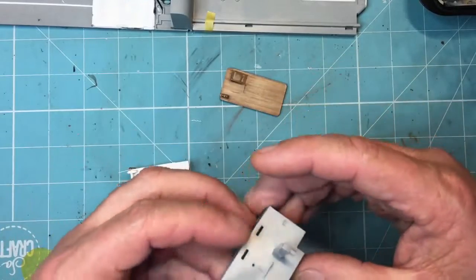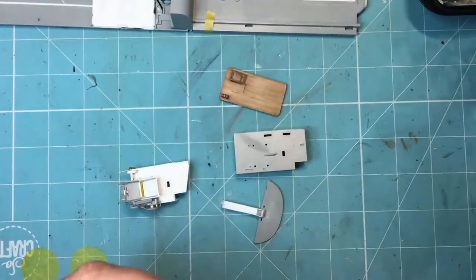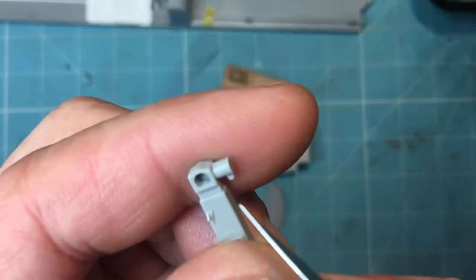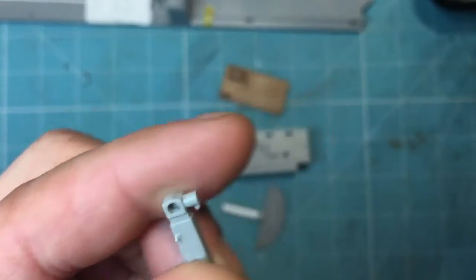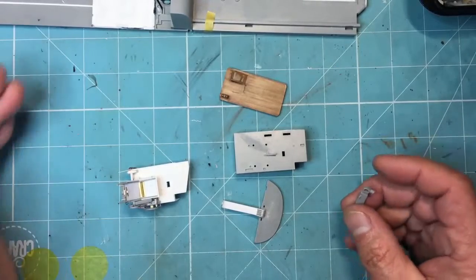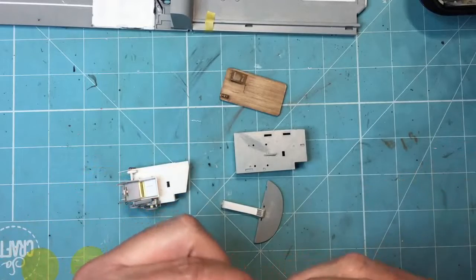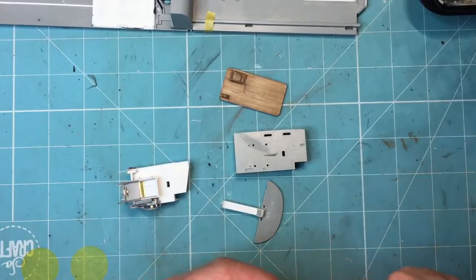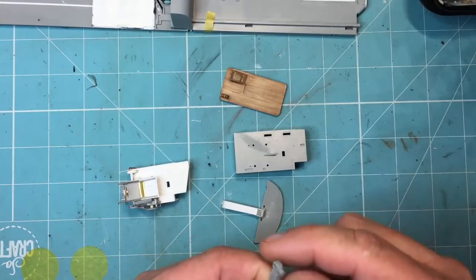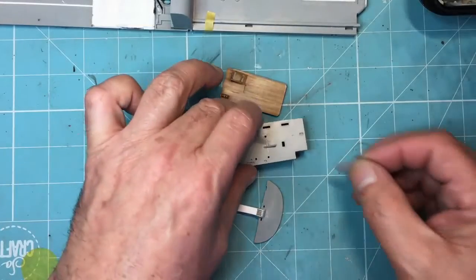The other thing I've noticed - this bit on the side here - that is actually a feature I could only see on the Mark 7 and the Mark 10. That was the extension shaft where they could fit the dual controls. All the pictures I found of the Mark 1 and Mark 3 don't actually have that, so that can go, which makes slimming it all down a lot easier as well.